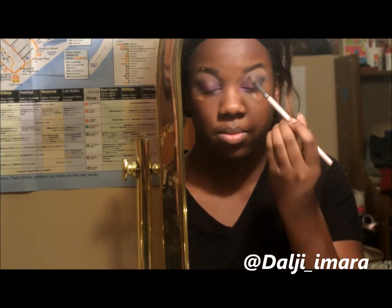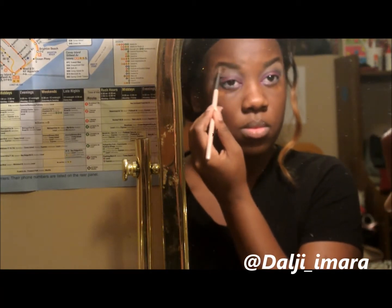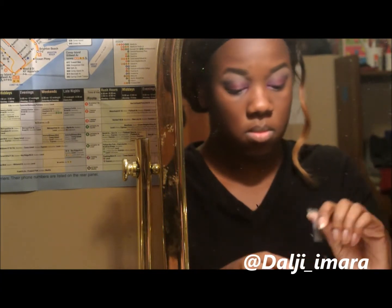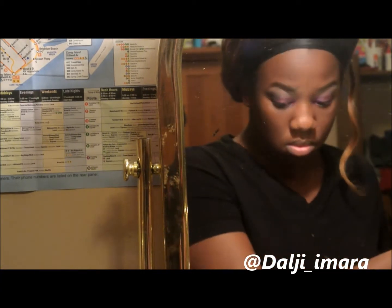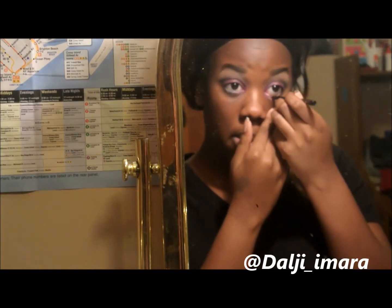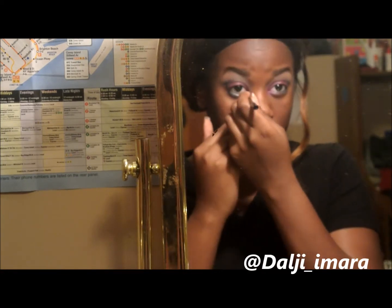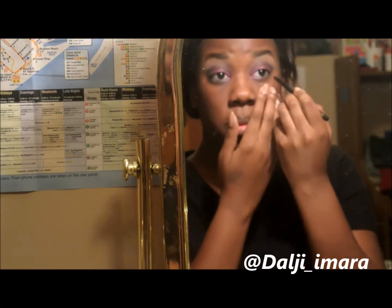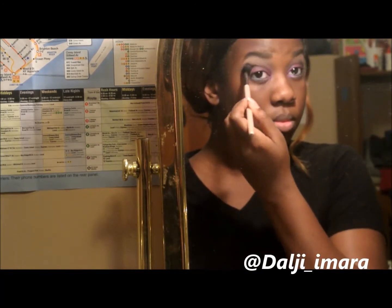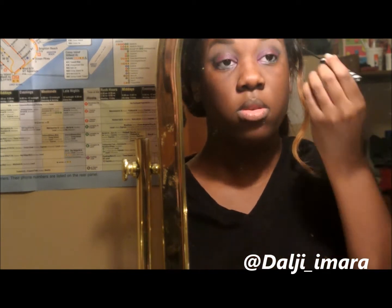Now I'm highlighting underneath my brow bone because I'm done with the eyeshadow portion of this tutorial. I'm taking off the tape and then lining my eyes. I'm lining under my eyes and then doing my top lid. The liquid liner I'm using in this tutorial I got from my Ipsy bag and I love it so much — I'll leave it linked below. Everybody needs to get this eyeliner because it is the bomb.